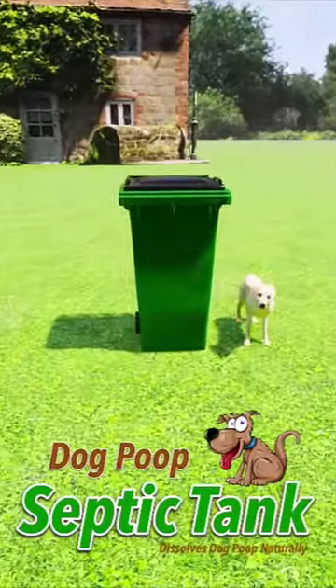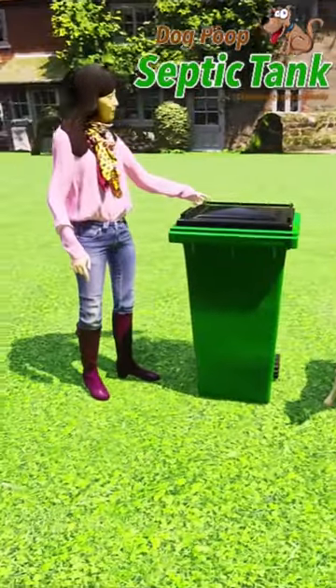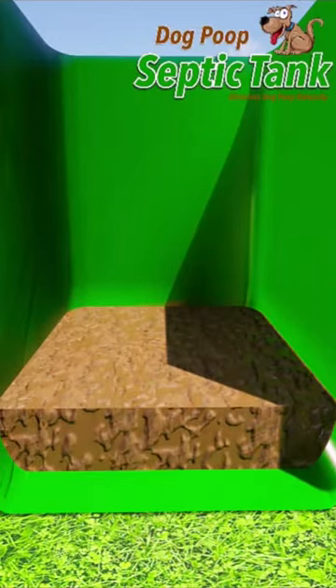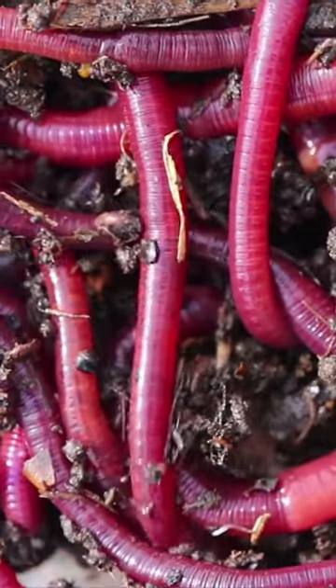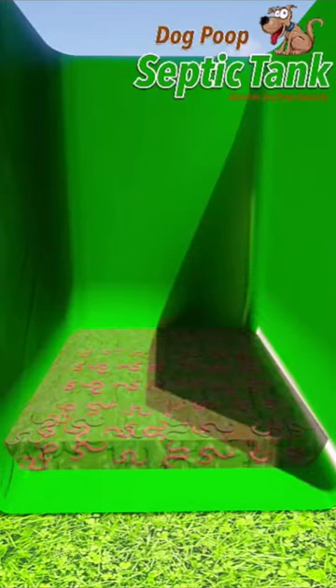Imagine a safe, clean and natural way to dispose of your dog's poop. It's called the dog poop septic tank. Just open the lid and put the dog poop into it. Inside the dog poop septic tank are worms and bacteria that start to eat and break the poop down, eating it all up.